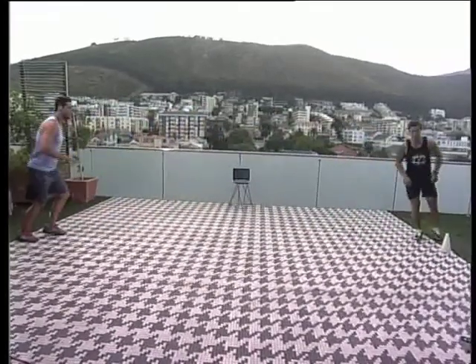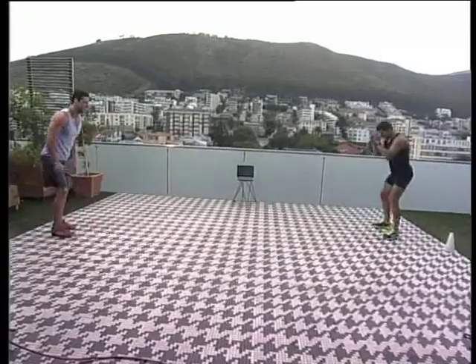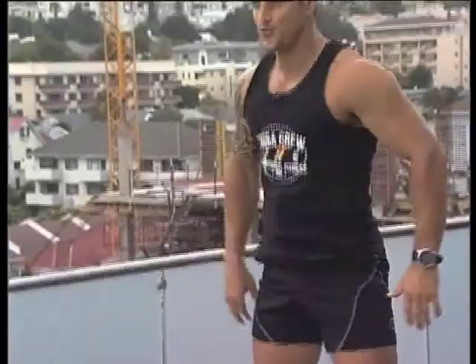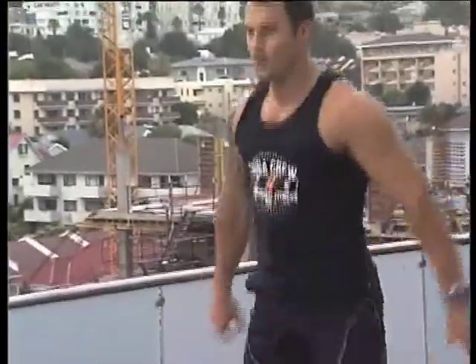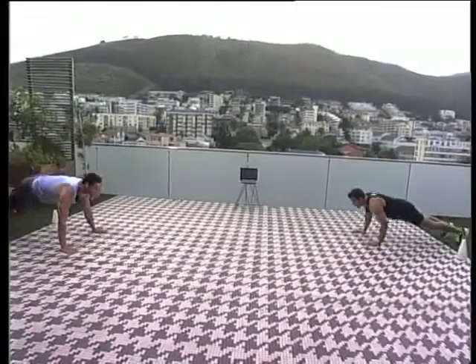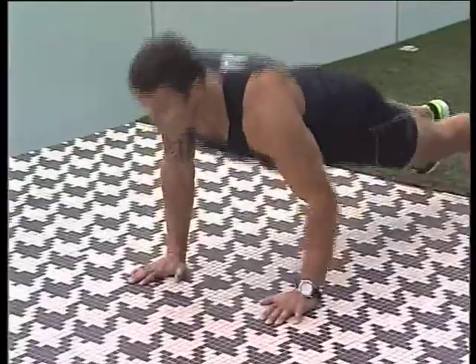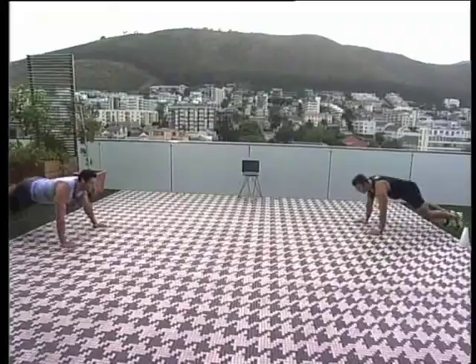Now you've got your four movements, six reps of each. Let's go for jump lunges — one, two, three, four, five, six. Quad jumps — one, two, three, four, five, six. Down into a push-up — one, two, three, four, five, six.